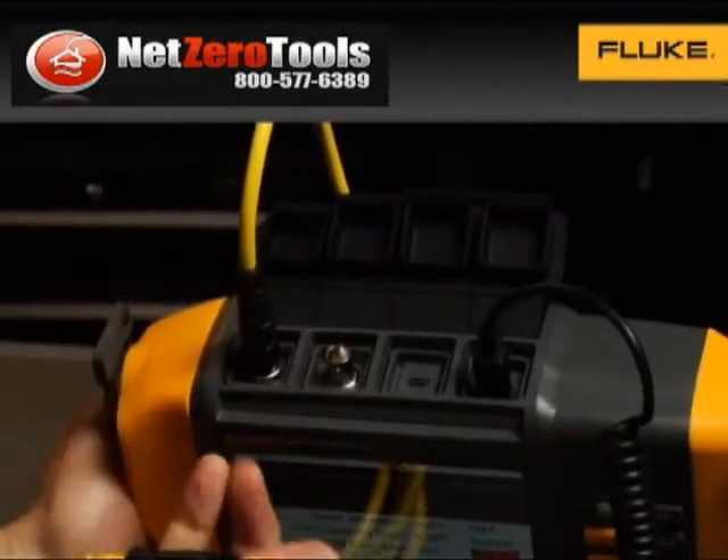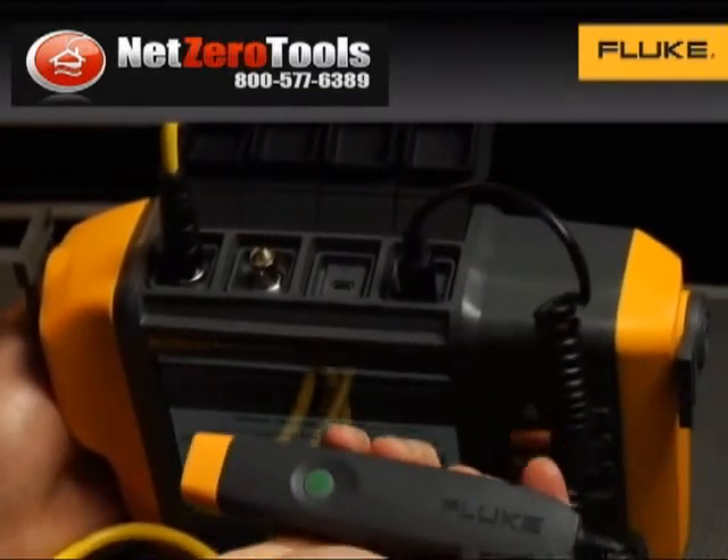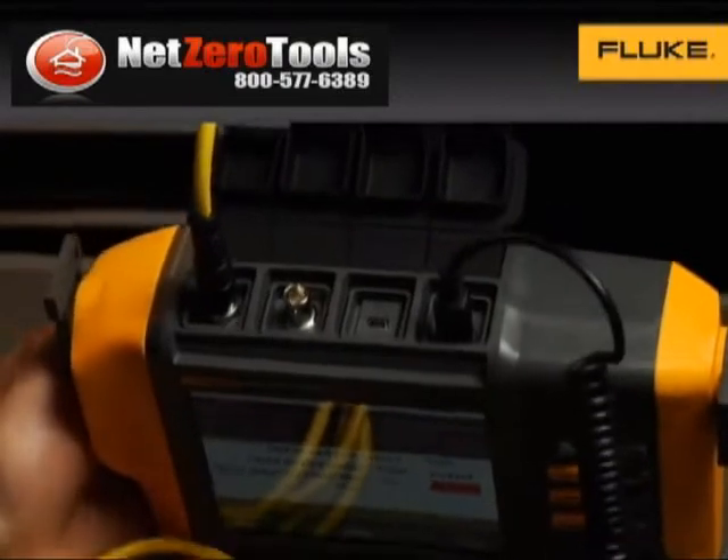It supports single and tri-axial accelerometer inputs, has a laser tachometer input, and includes a mini-USB connection for your PC.